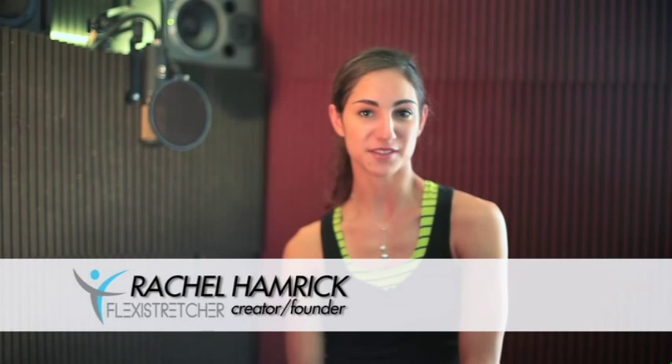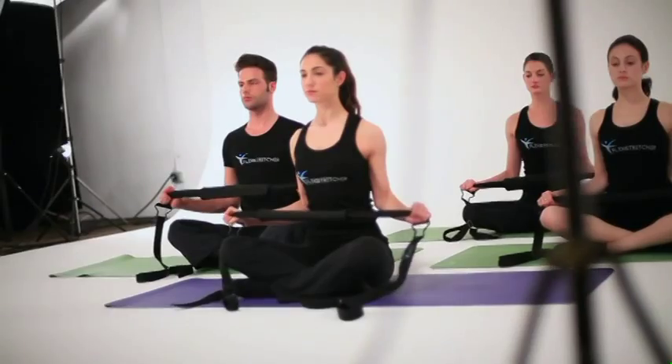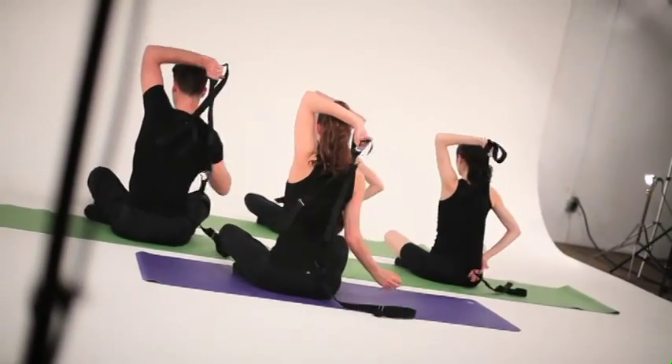I'm Rachel Hamrick and I'm the inventor of the Flexi Stretcher. This whole idea came from the need to be able to stretch your leg in an arabesque position, which is when your leg is up to the back. Other competing straps out there would be straps that would snap easily, or straps that don't have any give to them — just pure nylon — which, if you're stretching with that, can easily tear the muscle.